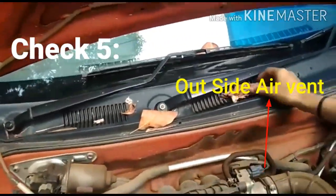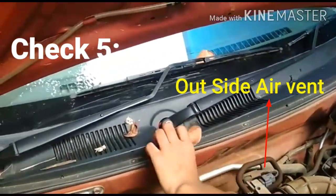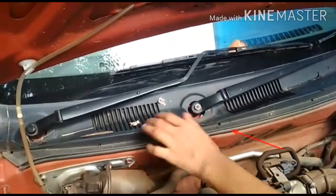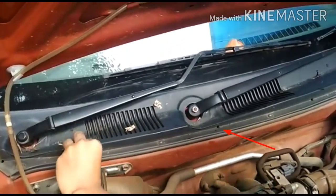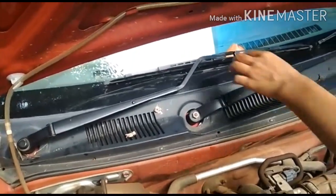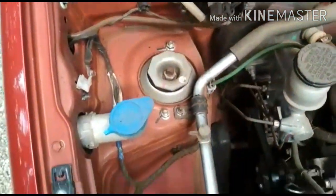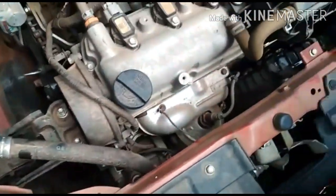Check number 5: Outside air vents. This is an outside air vent. Now we have the air sensation.